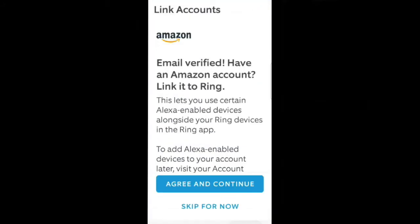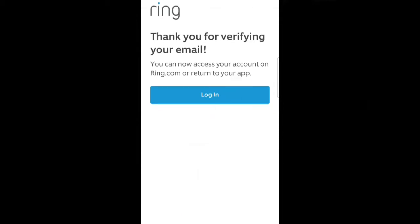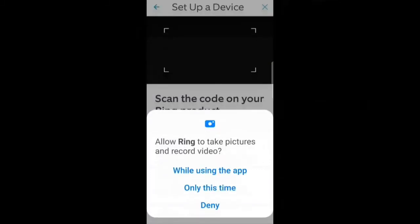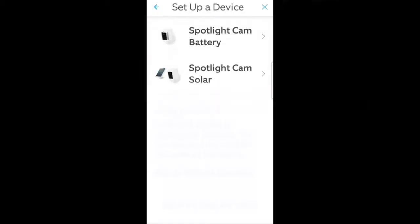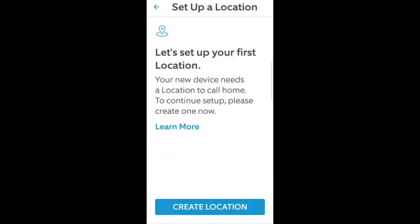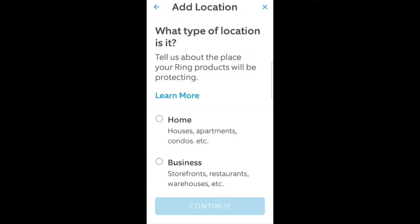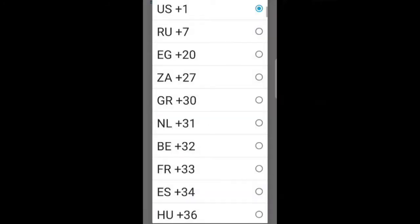Alexa integration is available. After Ring verifies your code submission, you are good to go. Log in to the Always Home app and choose Security Cams. I chose 'while using the app' to allow Ring to take pictures and record video. Scan the QR code in the user's guide and choose Spotlight Cam Battery. The Ring app will need your device's location — you'll have to put in your complete address. I've got a feeling this is for the marketing department, but you can't get past it if you want to use the app.